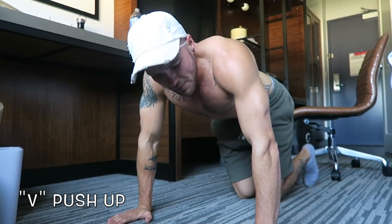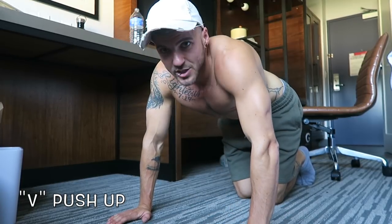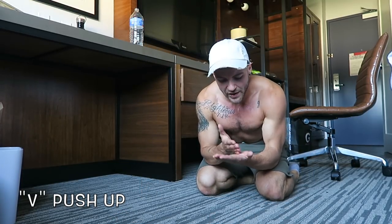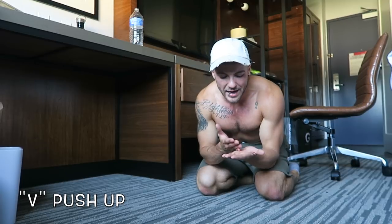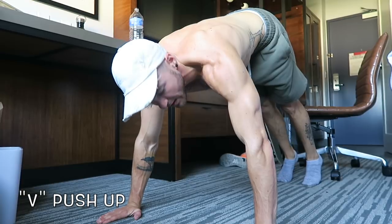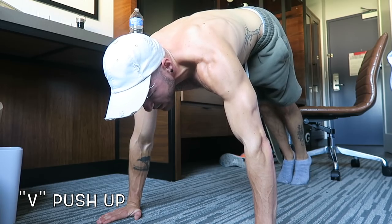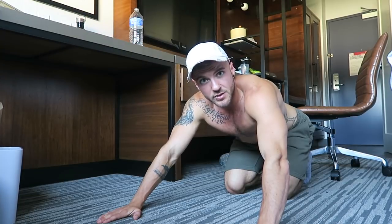Don't be discouraged if you get ten reps at the start and only four by the end — that's normal. If you keep a record, you'll track progress: first time you did five, second time seven, third time eight. If you stop for three weeks you'll drop back down, so consistency matters. Hands a little wider than shoulder width, butt up in the air, touch your face to the floor.